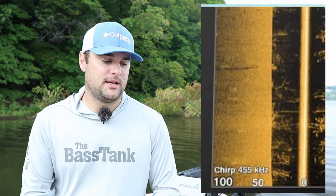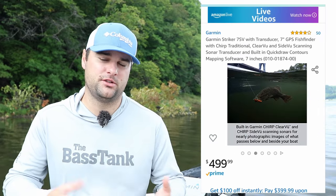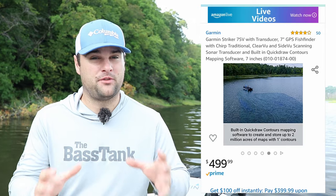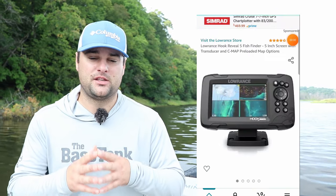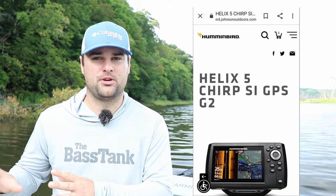It's a little bit bigger screen. I run Garmins — they're solid units. All of these run 455 and 800 kilohertz down imaging and side imaging, whatever you want to call it. They run the same frequency, so they're going to produce roughly the same image. As far as simplistic user-friendly setup, the Lowrance Hook Reveal is by far the most simplistic. I would say the Garmin Striker is probably next. And for manual manipulation or tweaking settings, Humminbird is the way to go for those of you who really like to tweak settings.